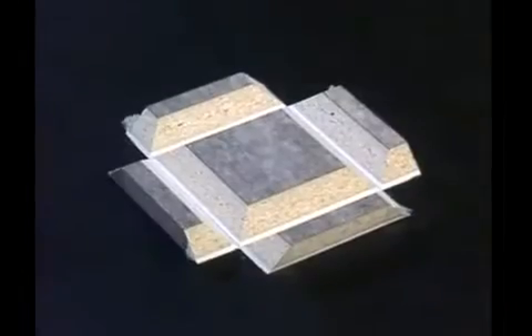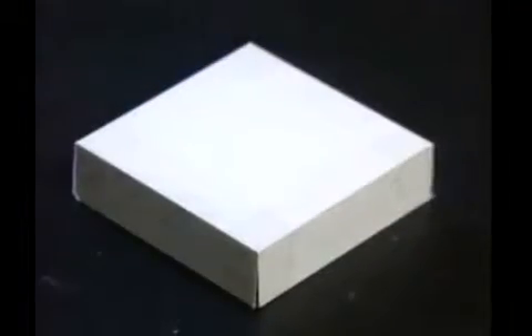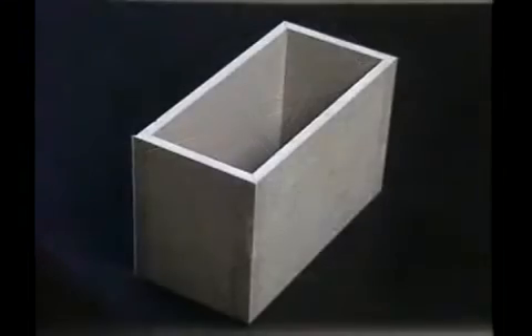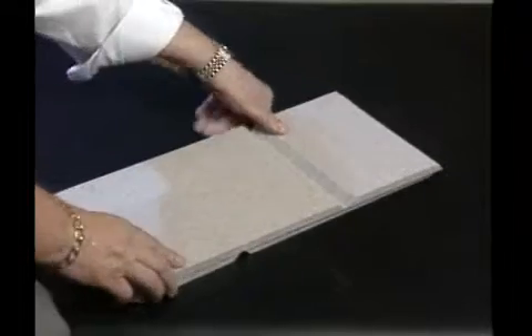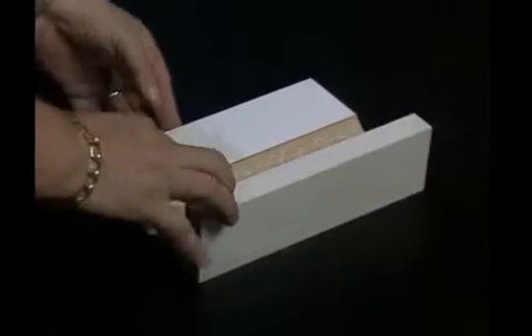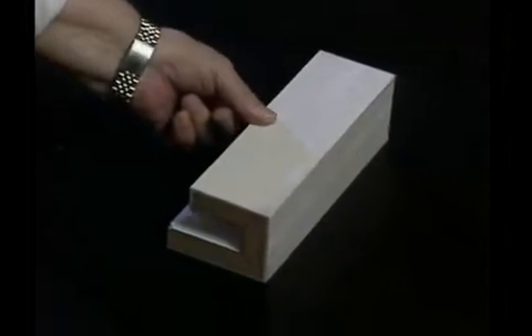Inspect these machines and choose the V groover appropriate for your needs. The LG1 SS is an excellent choice for the fabricator who wants to concentrate on countertop products alone. The AVG 48 MFT is ideal for the fabricator who not only wishes to provide countertop products but wants to be ready to make commercial V grooved solid surface products and be part of this fast-growing, lucrative commercial field.